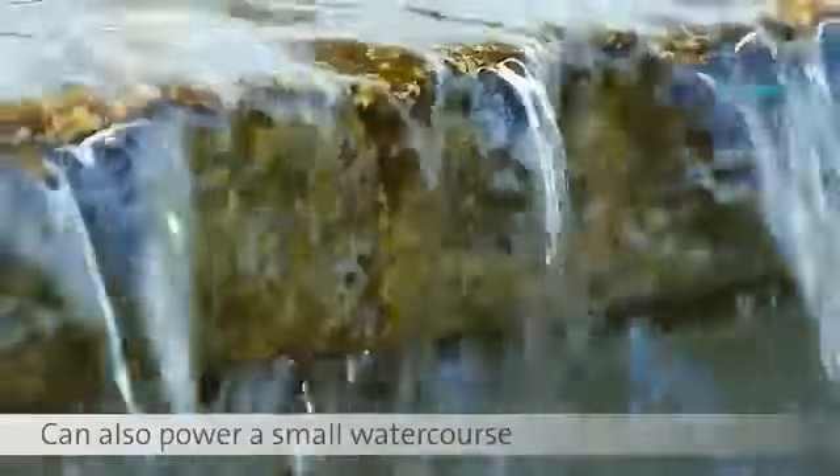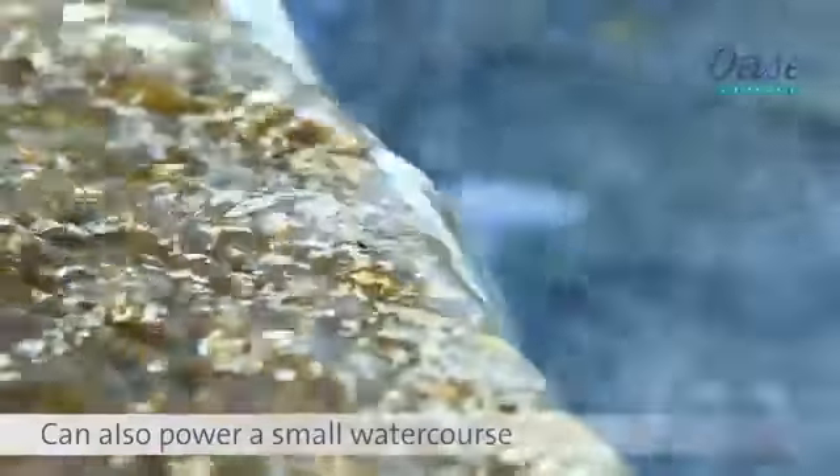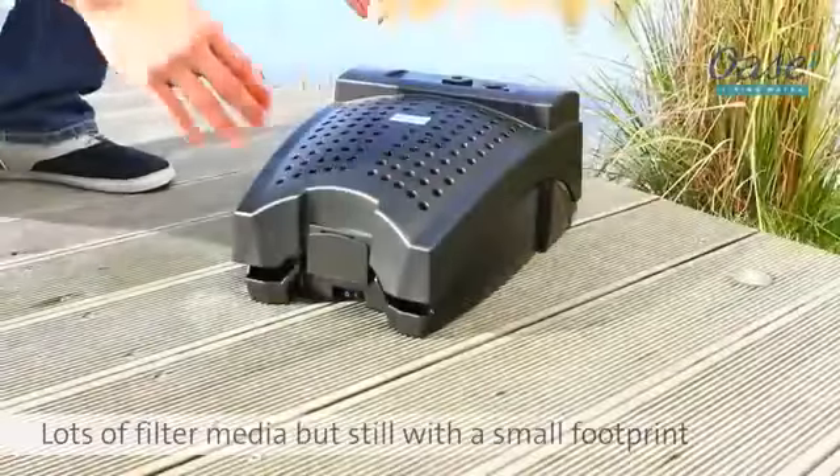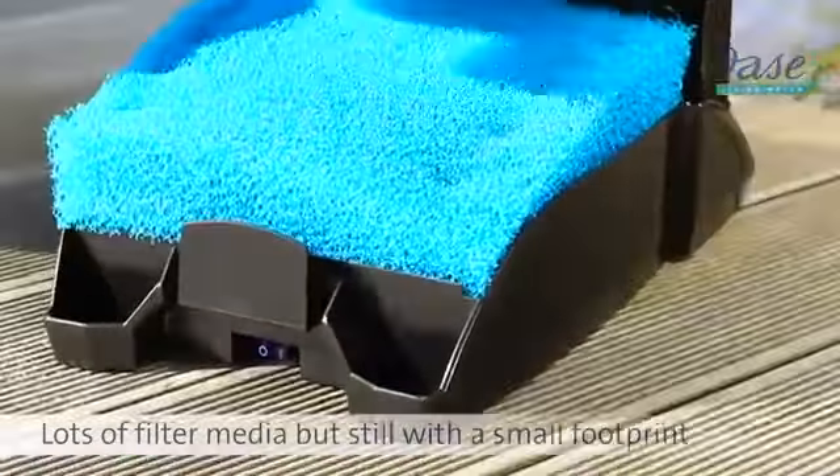Also, with the outlet of the Filtral, you can easily power a small water course. Large filter capacity, but still in a compact unit.